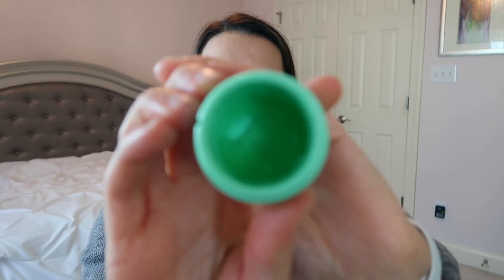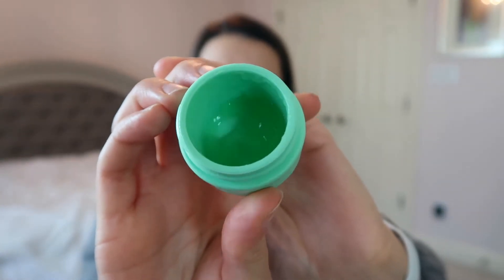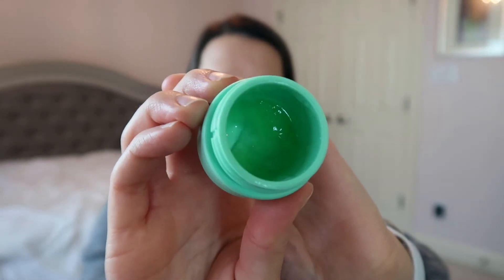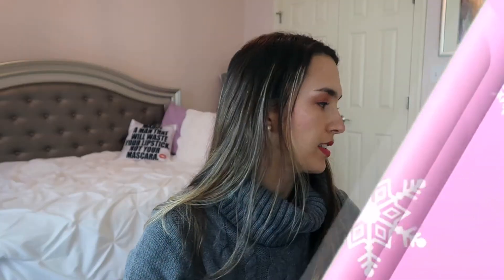I also wanted to add a night cream — this little deluxe size I've been working on: the Basha Cactus Water Hydrating Cream. It's a gel moisturizer, great for wintertime and dry skin. I don't have too much left of this, so I wanted to throw it in to make sure I'm being mindful about using it.